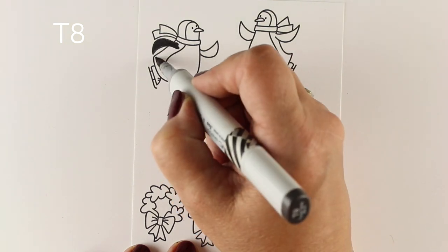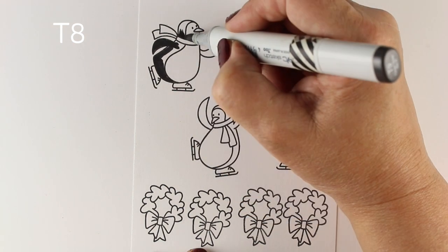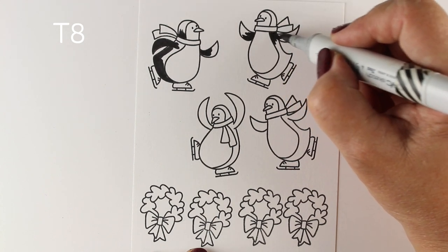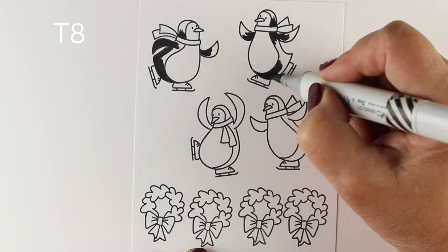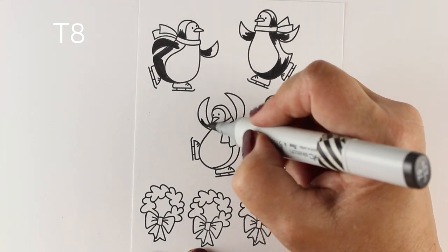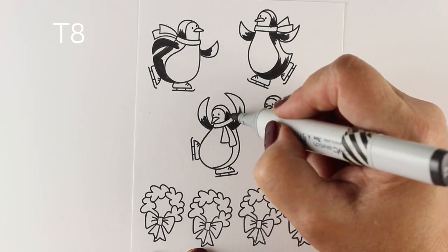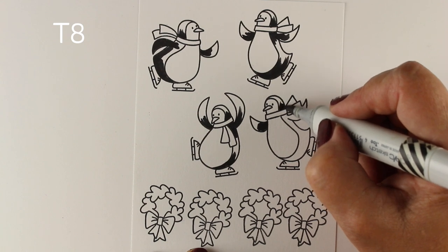Let's get busy. I'm going to quickly color these guys with my Copic markers, and you can color them with anything. It's really easy to color a penguin — even if you don't do any shading, just color in the black parts black, color their scarves, and color their little skates. That's really all you have to do, so you don't have to be a coloring fanatic to do this.